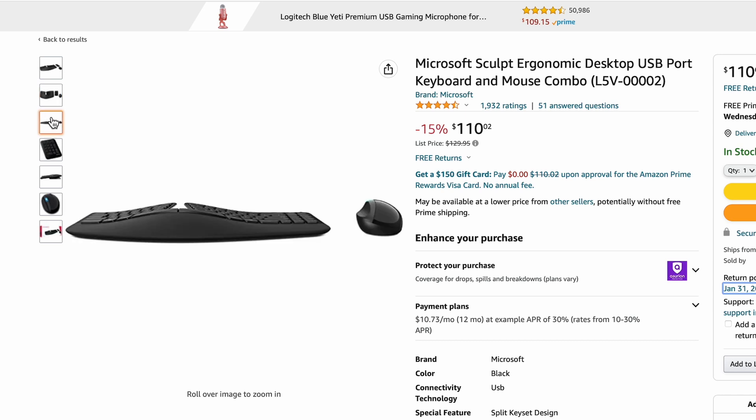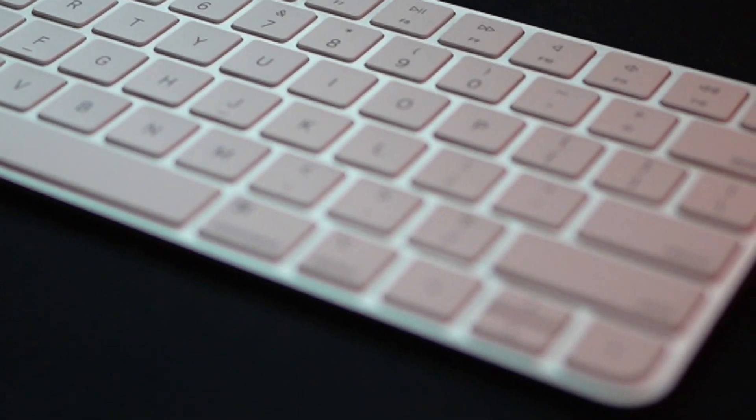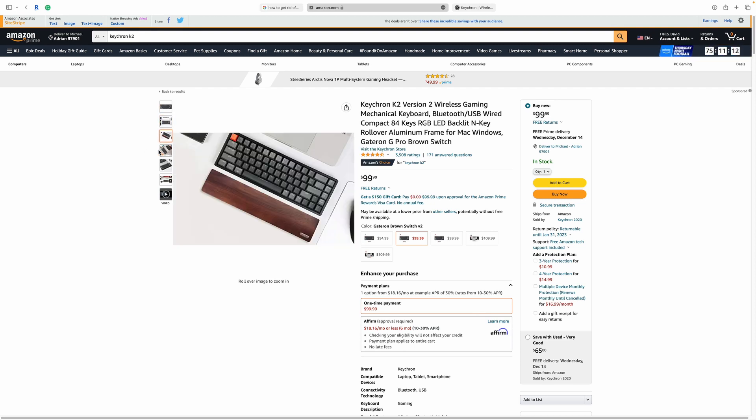Which compact keyboard is best? For PC users, I would go with the Microsoft Sculpt — it puts your hands in a more neutral position and the whole design is compact. You can put the numeric keypad on your right or left side via Bluetooth. If you just want a basic keyboard for PC or Mac, go with a good Logitech keyboard, or Apple has a good compact keyboard for Mac users that's really thin in design, meaning you don't really need a wrist rest. I also recommend the Keychron K2 wireless Bluetooth keyboard — it's a mechanical keyboard, and a lot of people prefer that mechanical style of input.